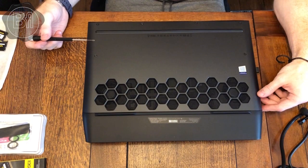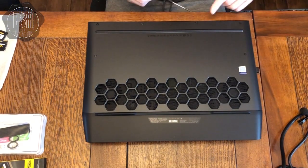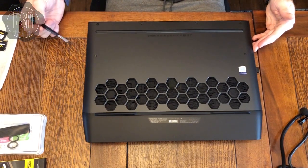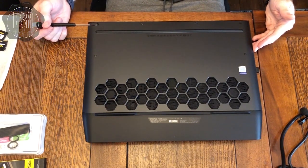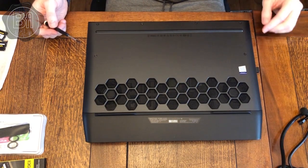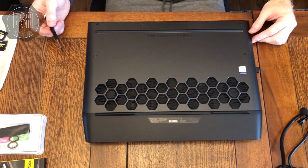I've got the screws mostly out. A little tip: make sure you've got a screwdriver that fits quite snugly, because you don't really want to strip the heads. One, you might want to go back in to upgrade in the future, and two, it will show through on that brushed metal finish and look a bit nasty.